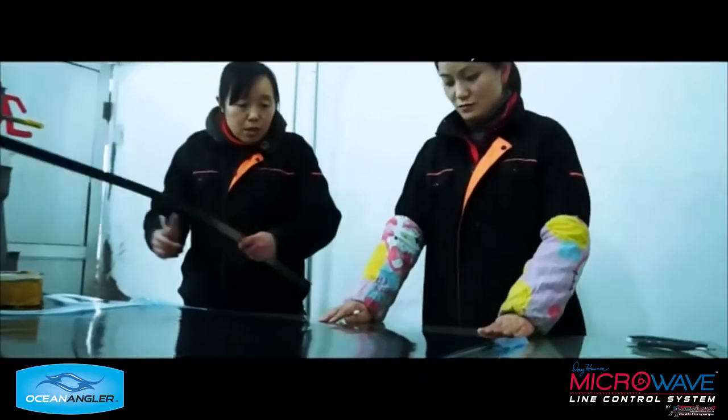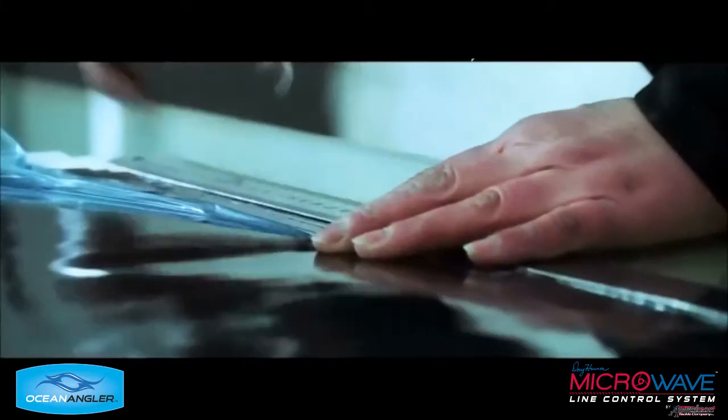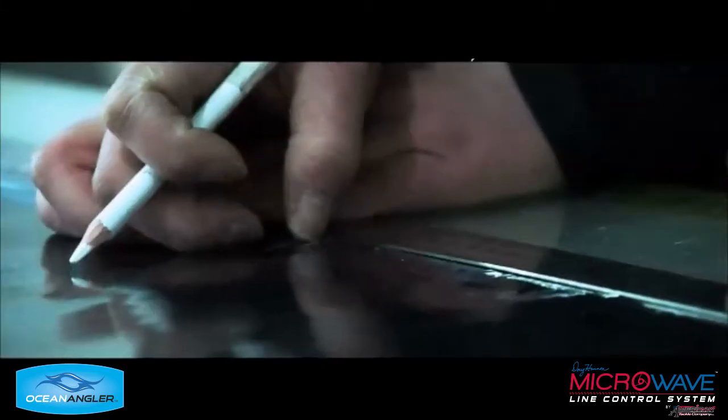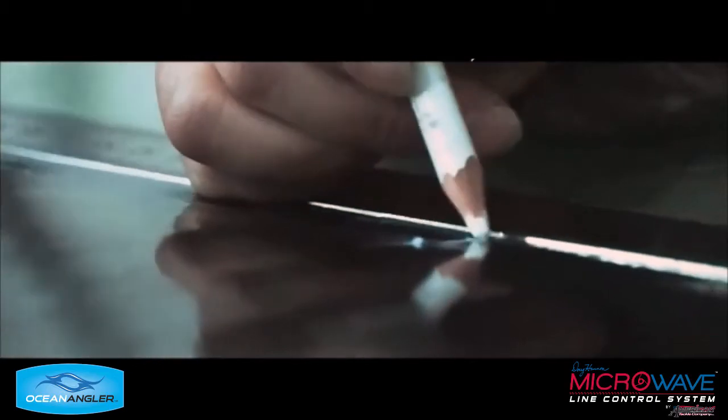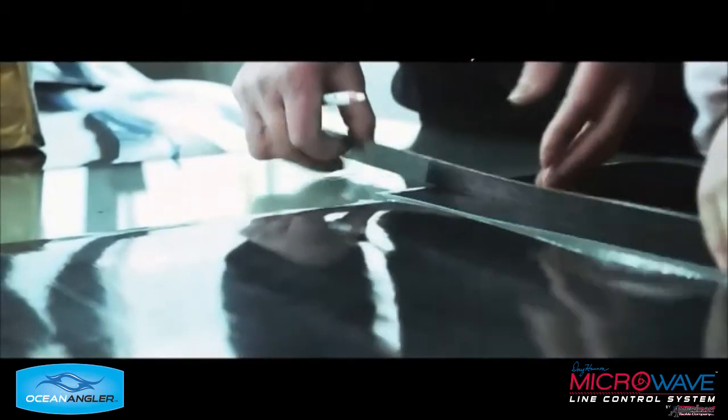The first part is to cut the pattern. The patterns are all cut by hand to increase the accuracy of the pattern. Each pattern is individually cut — they're not mass produced. And now the pattern's been marked out.